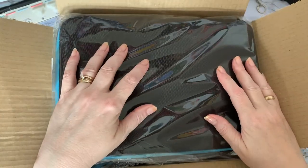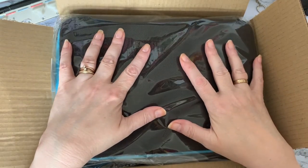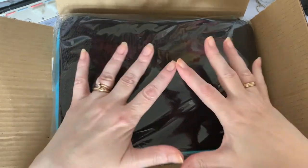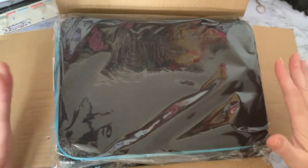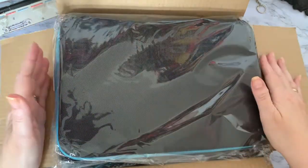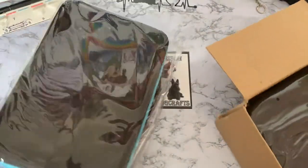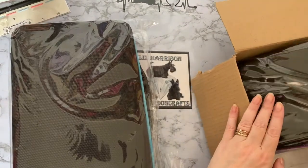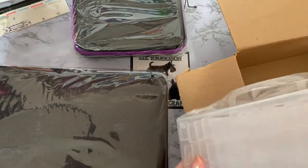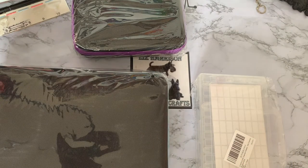Hi everyone, Liz here. Thanks for stopping by. Today I've got three storage items to go through with you - these are things for putting your drills, gems, and diamonds into for doing your diamond painting kits, or if you prefer, for storing your diamonds and gems in afterwards. I've got three items and they came in a big box and a little box.